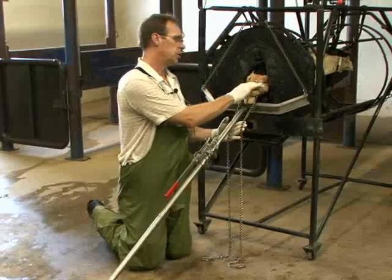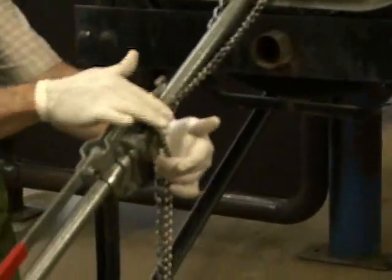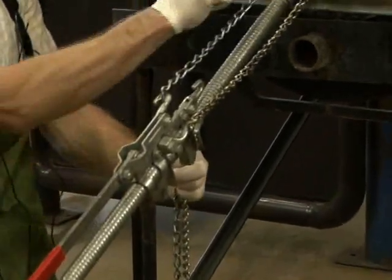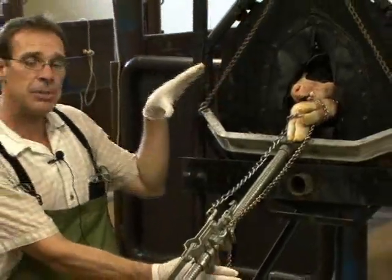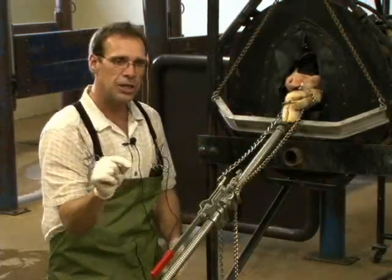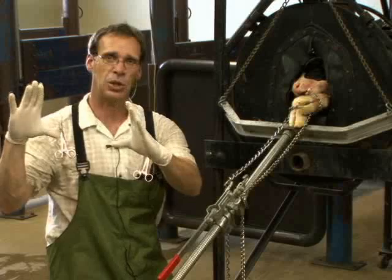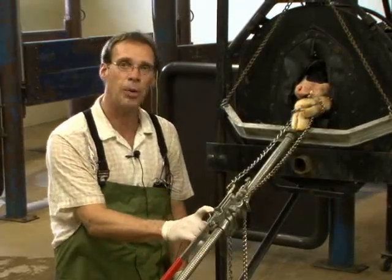The first thing we do is put the chains in place and attach them to the hooks on the calf jack. This is a dual ratchet calf jack, so for every crank on the handle, we pull one leg first and then the other. This is very important because the largest diameter of the calf coming through the birth canal is the shoulders. We want to pull one limb first to clear that shoulder, then pull the second so we don't bring both shoulders into the birth canal simultaneously. We want one shoulder to clear first, then the second.